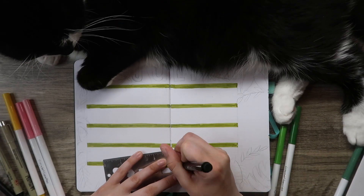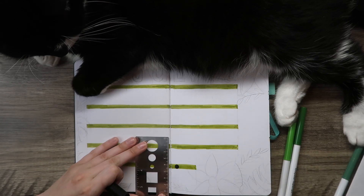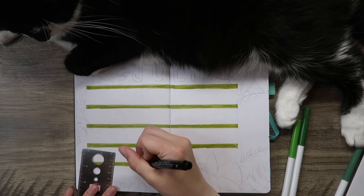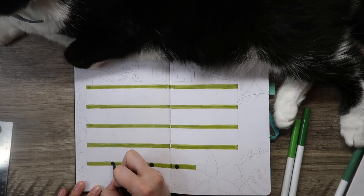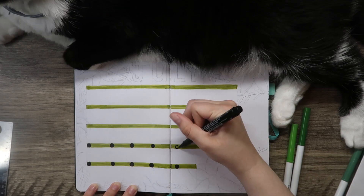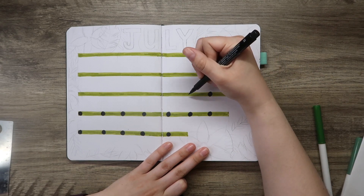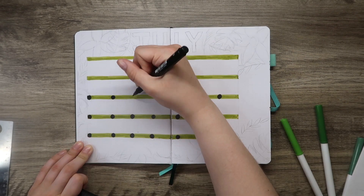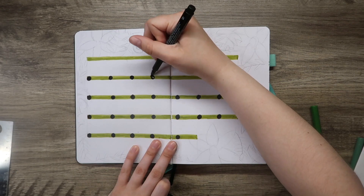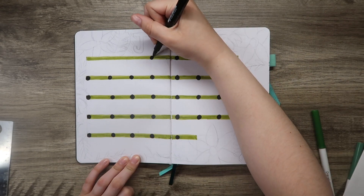I started off with a stencil to create my circles, but I quickly realized it was going to take way too much time, so I decided to just draw my circles by hand. You'll notice that a lot of my lines and things I create are all by hand — I just find that not using a ruler saves time. I definitely prefer that because while I like to make everything look nice, using a ruler is just too much.